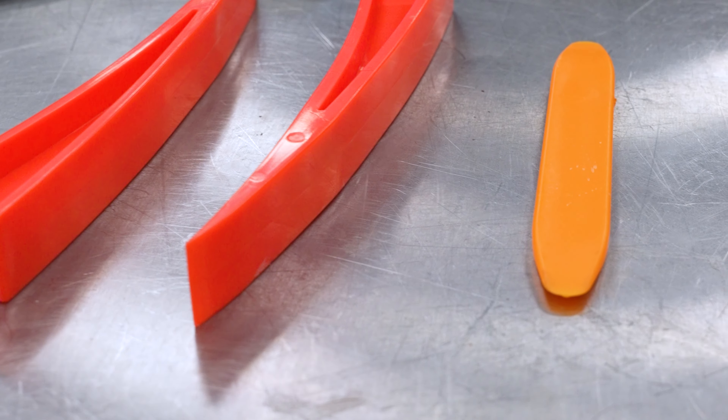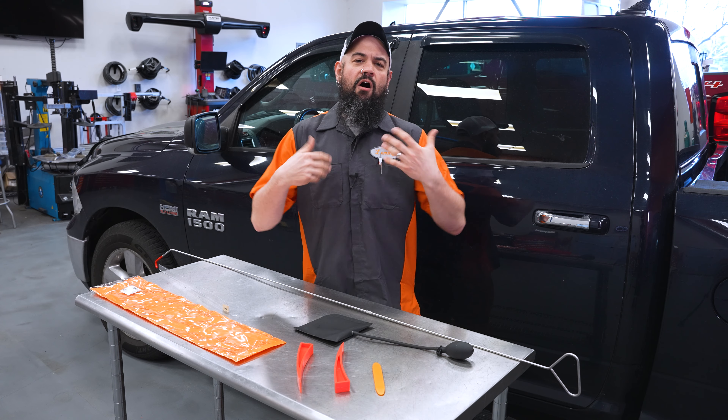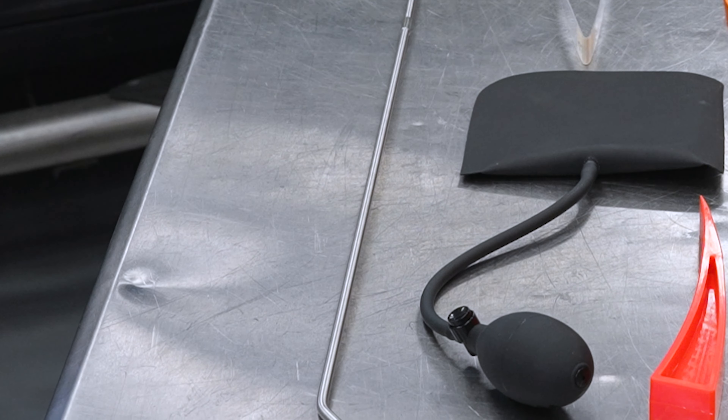Moving on, you can see we have just your standard trim stick here. The trim stick is really good for getting past weather stripping or seals that you may find on doors and windows. Those can often be easily damaged, but if you take a minute with the trim stick, you can keep from damaging the vehicle you're trying to unlock.